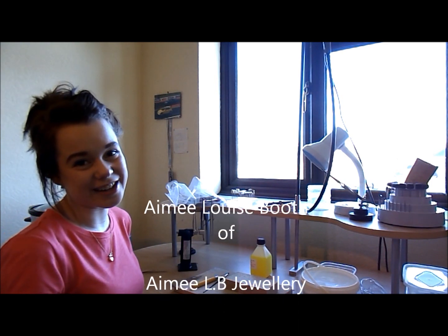Now I'm going to go and roll these solder sheets down. Thank you for watching — I hope this was helpful. I hope you'll go and pick up the soldering kit from the Cooksongold trade counter or from cooksongold.com. Thank you so much for watching, see you next time!